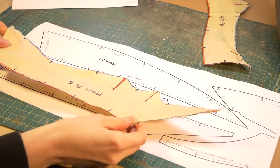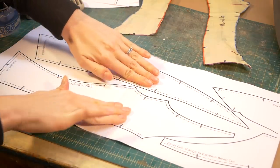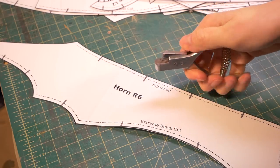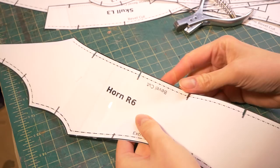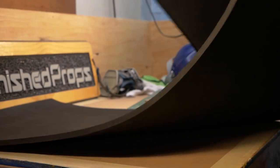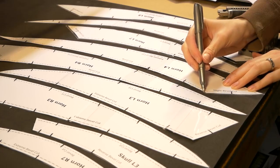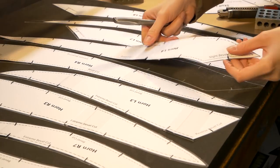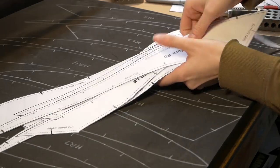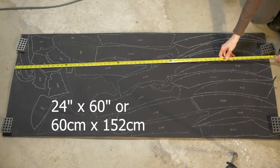I printed out my templates and checked the size — they match! There's more information about how I printed these templates in the blog post for this build, which will be linked in the video description. After cutting out the templates I used a fancy pattern notcher to punch out all the reference marks — I could have just used scissors but this tool is super fun. A roll of 10 millimeter EVA foam from TNT Cosplay Supply was used for the final version of the skull crown. I transferred the outside edges of the template, the registration marks, and the name of each piece. I ended up using almost a full roll of foam — 24 inches by 60 inches.